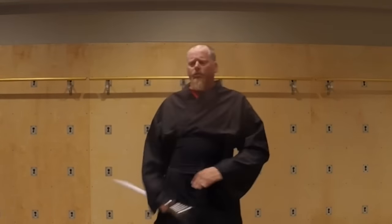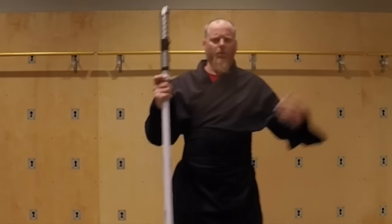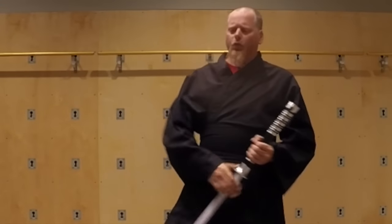Warming up cardiovascularly takes a very, very short time — maybe 30 seconds. You can run in place, do a couple of jumping jacks, just going down into simple things like that. Just doing a couple of squats is also very good.